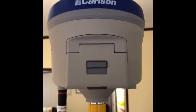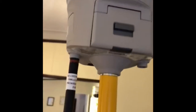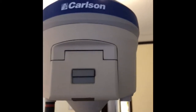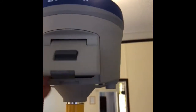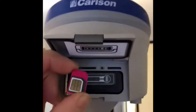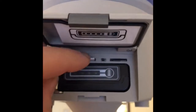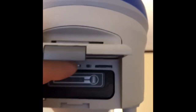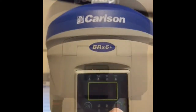In setting up the Carlson BRX6 for ENTRIP use, go to the rover. Connect the GSM antenna, open the battery side, put in the SIM. On the left-hand side there is a slot — push it in until it clicks. Switch on the GPS.